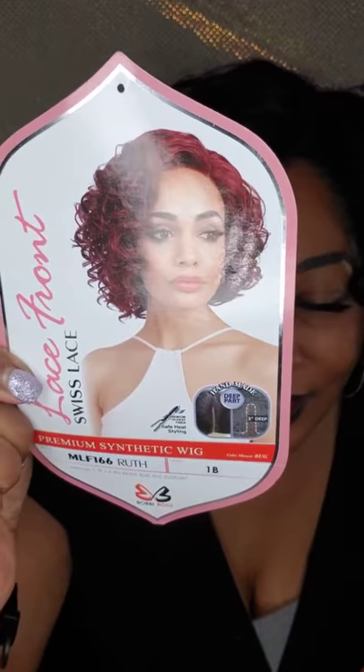The name of this unit I'm bringing to you today is called Ruth. Do you see this? It looks like a little old lady unit. This is what I mean when I say a lot of times the models don't do the units any justice, because this unit that I am rocking looks nothing like what is on this cart. I'm sorry. Mine is fabulous, okay? I don't know if they all look like this coming out of the bag, but this is what mine looks like.